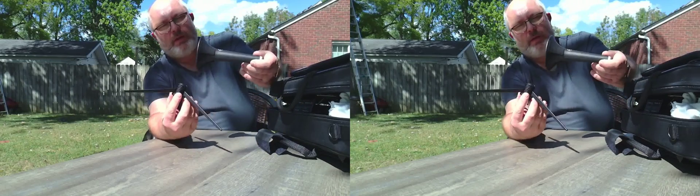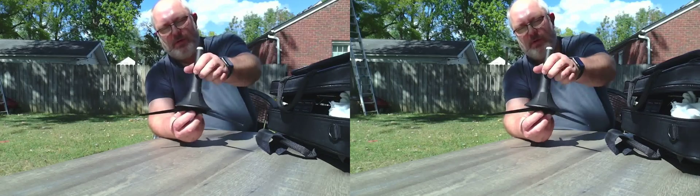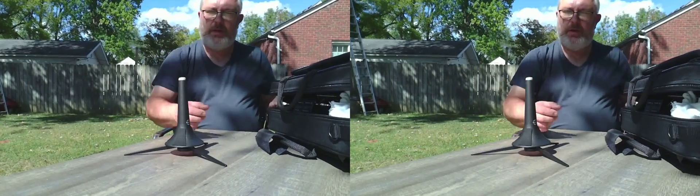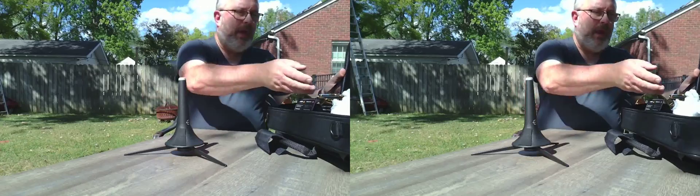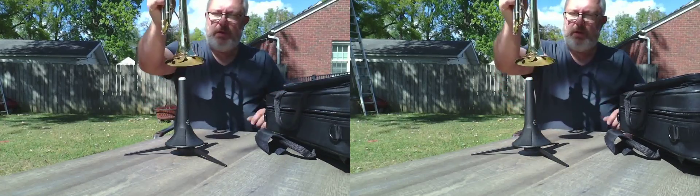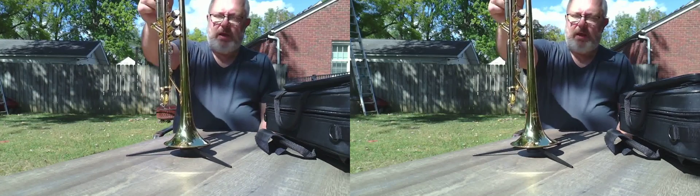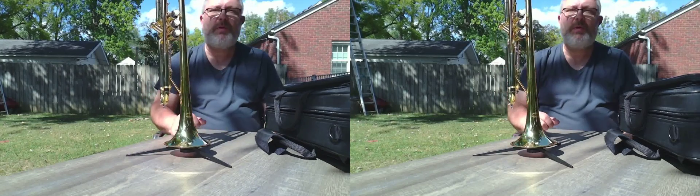And then once you have that, you can take your stand and screw it on there like this. Then you can take your trumpet and pack it on here like this. And then it can't fall over because it's on this beautiful stand.